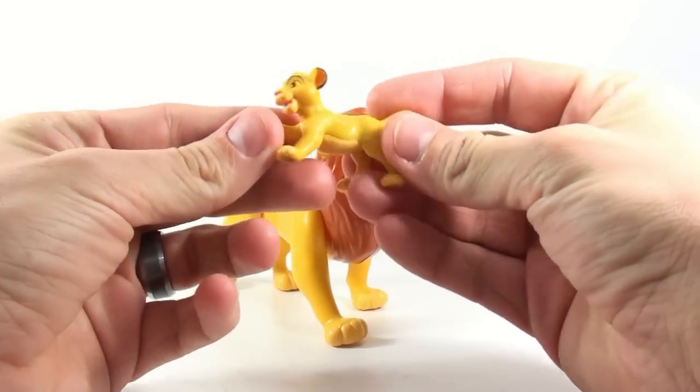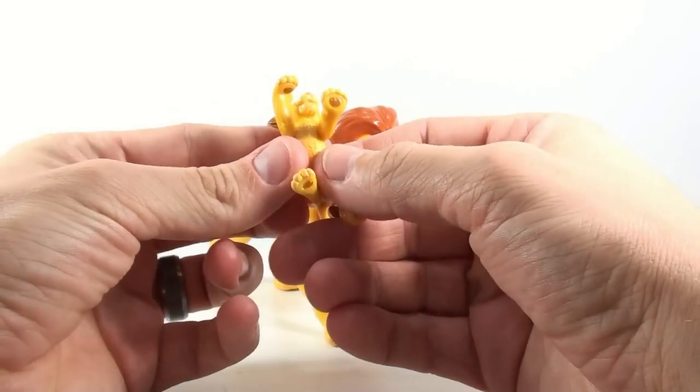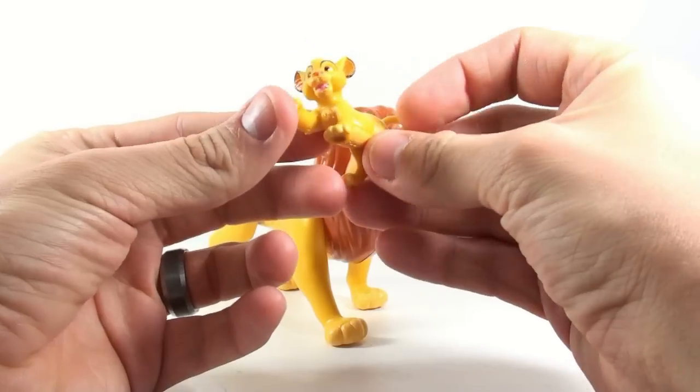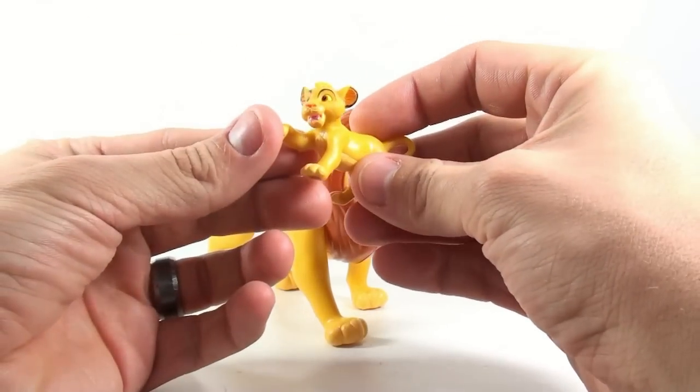As you can see, the young Simba is the exact same one that we got previously with Mufasa — just a rubberized little figure, made in China. It is a little bit different than the one that I actually display. The one I actually display is the flocked version that comes with the young Nala.